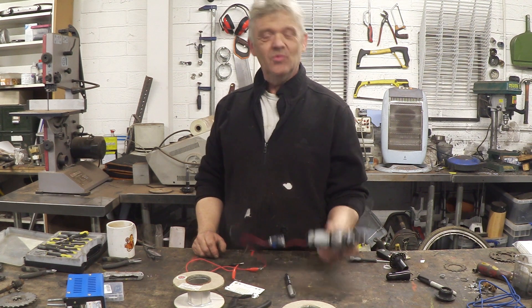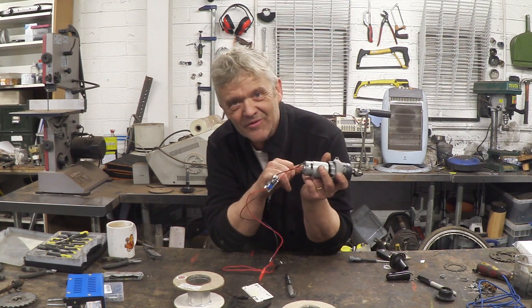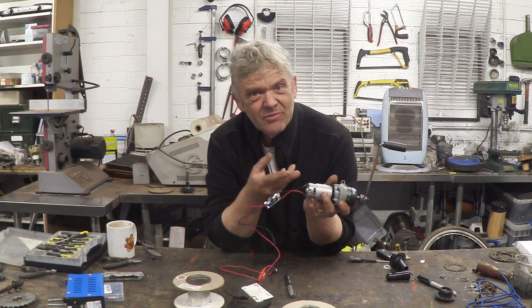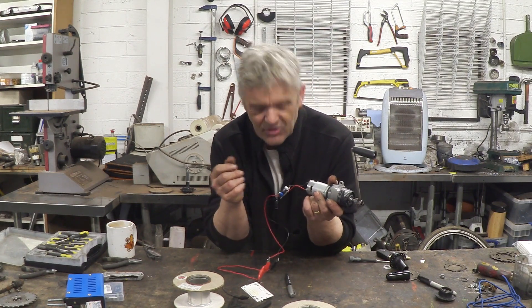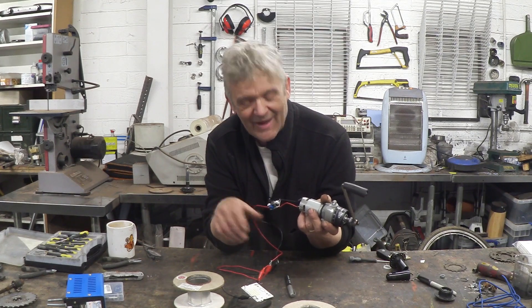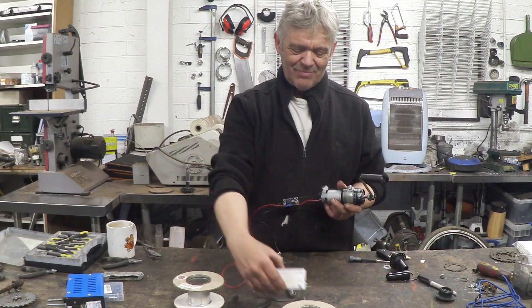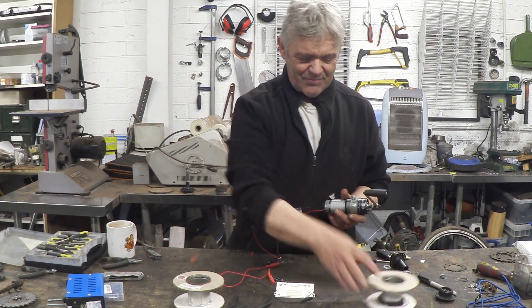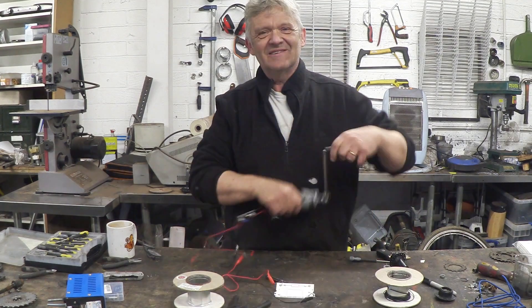In video 1112 we made a hand-crank charger from a drill that cost us a pound for this board. What I did was connect it up to the meter and give it a quick spin - but that was perhaps a little unfair because meters read one thing and what we really want to know is will it actually do anything. So I've connected it up to a lighting panel and if I give that a bit of a spin, our lighting panel lights up.